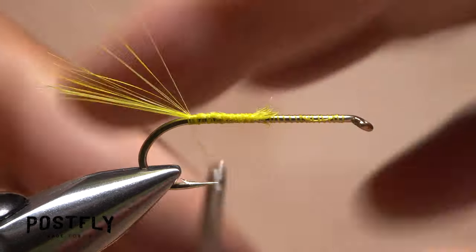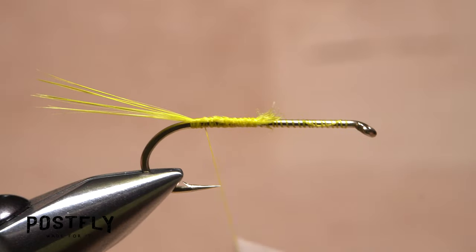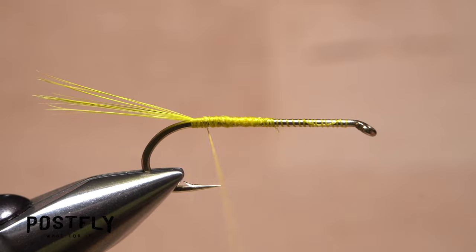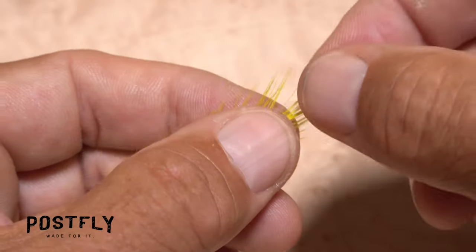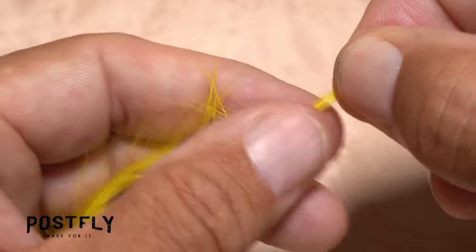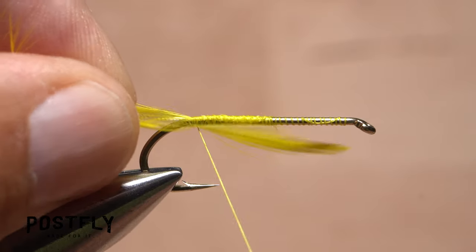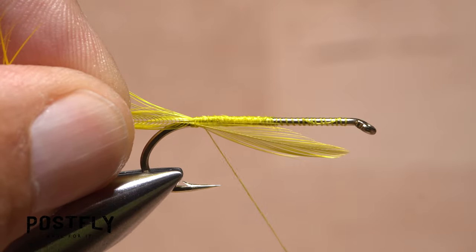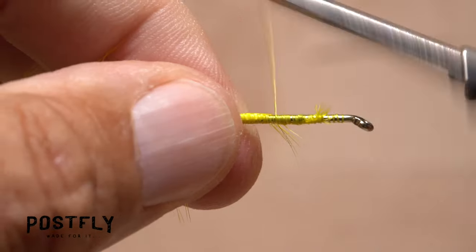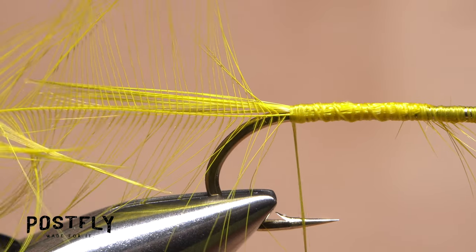Lift the fibers up and take a thread wrap or two beneath them so they kick up just a bit. Then advance your tying thread first forward to further lock down the fibers, then back once again to the hook bend at the base of the tail. Retrieve a single saddle hackle feather and with its shiny or front side facing you, gently preen down the fibers to expose the very tip of the feather. Lay the tip against the near side of the hook and begin taking thread wraps to secure it. Continue wrapping forward until the large majority of the fibers are firmly bound down to the hook shank, ending with your tying thread right at the base of the tail.